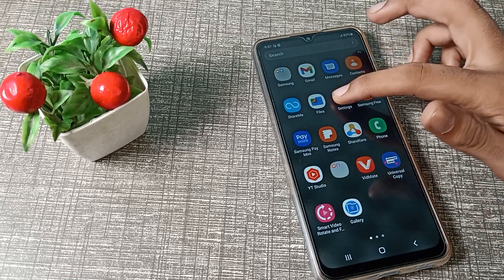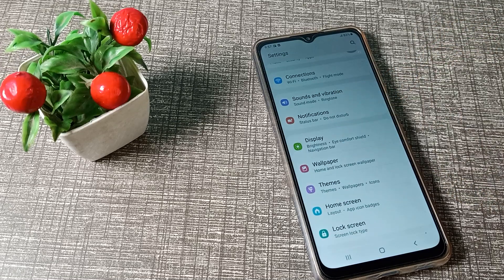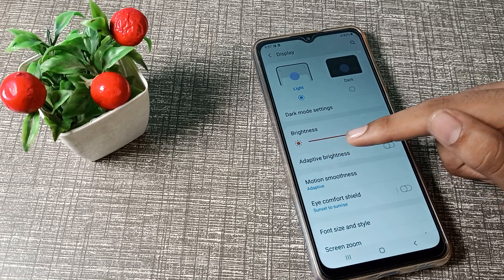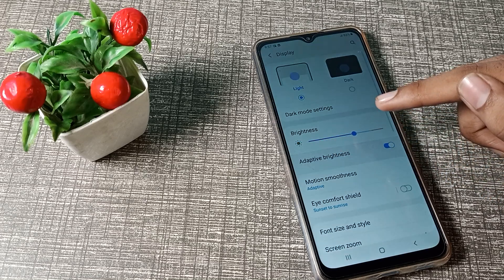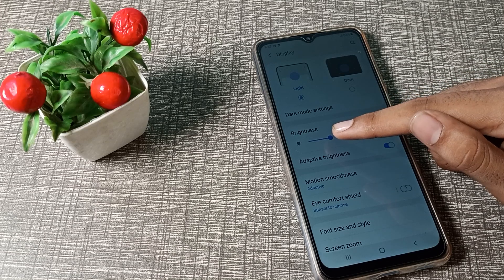First of all, open your phone Settings to enable adaptive brightness. Then scroll down — as you can see, your Display setting is up here. Then, as you can see, your Adaptive Brightness option is there, so you can enable it from here. After enabling it, you can see the brightness has decreased automatically.